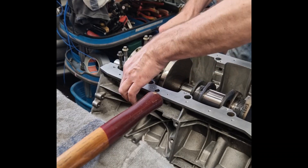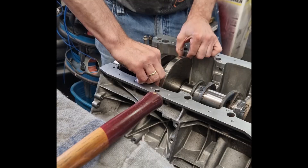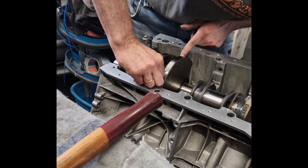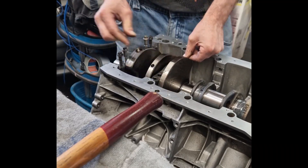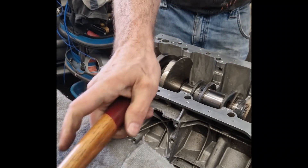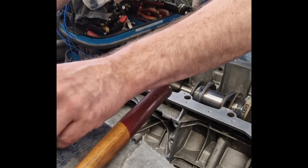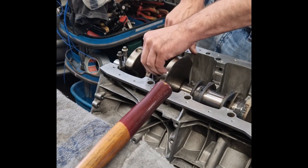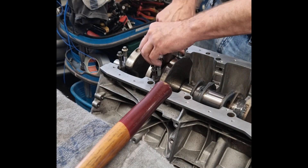It is constructed from lightweight yet strong aluminum alloy, which helps reduce the overall weight of the vehicle while still maintaining durability under extreme stress. The M157 block features a 90-degree V8 layout with eight cylinders arranged in two banks of four. Each cylinder bore is coated with a special Nanoslide technology, a twin-wire arc-sprayed coating that provides extremely low friction, high wear resistance, and excellent heat transfer. This coating replaces traditional iron liners, reducing both weight and frictional losses inside the engine.